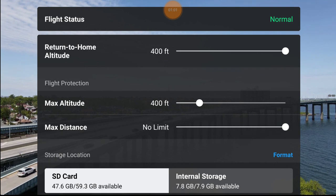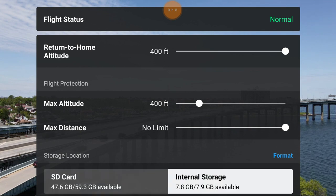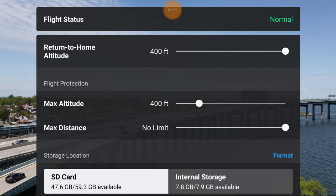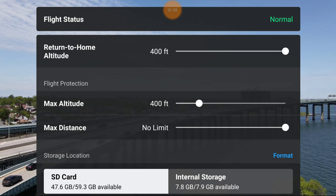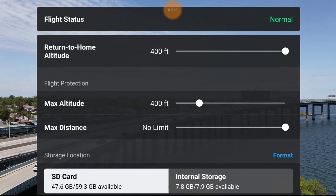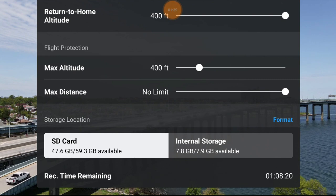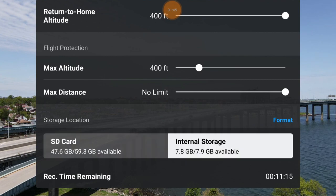You can switch to internal memory or back to SD card at the tap of a button to choose where you record your videos and photos. You can hit the blue format button above the SD card to format it. It tells you recording time - how much time you have left on the SD card - and if you switch to internal storage it shows you how much time is available there.